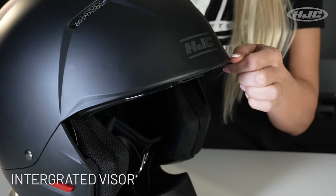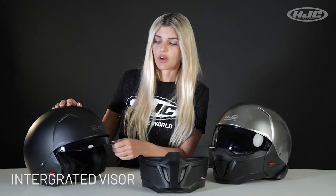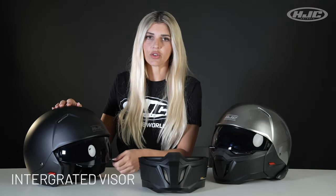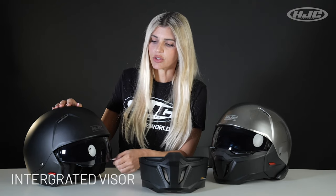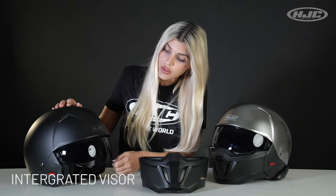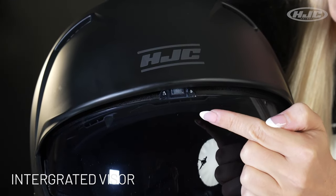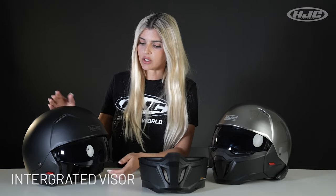Integrated tinted visor with anti-scratch and anti-fog coating. There are two open-close tabs on either side, so if you're a righty or a lefty, it'll be really easy for you to open and close it. Also, on the inside there is a special magnetic strip that keeps the visor from moving around or opening and closing when you have it in the closed position.